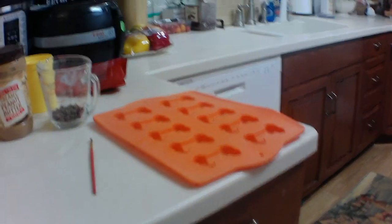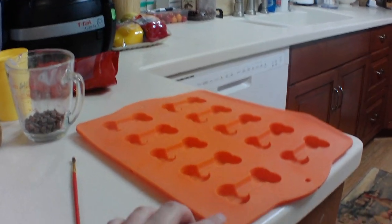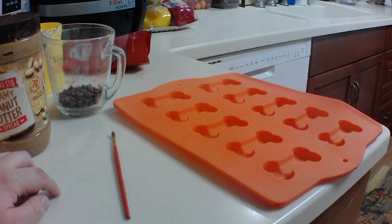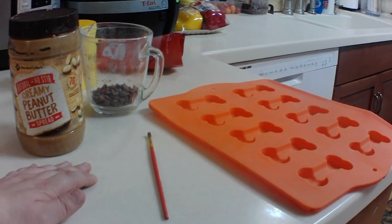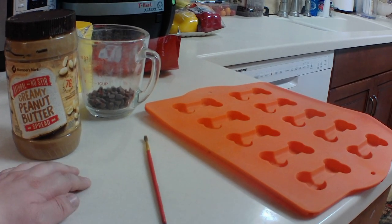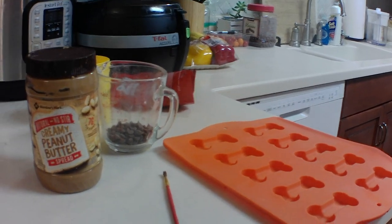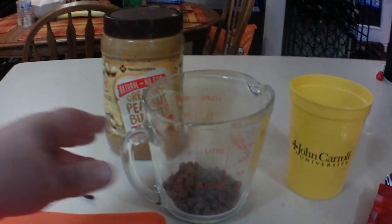Today we're gonna make a bone-shaped carob treat — kind of like a candy — because we're gonna put peanut butter in the middle. It's an easy recipe but it's gonna take a little while. I'll show you what we're gonna do, so let's get to it. The first thing we're gonna do is melt some carob in the microwave.